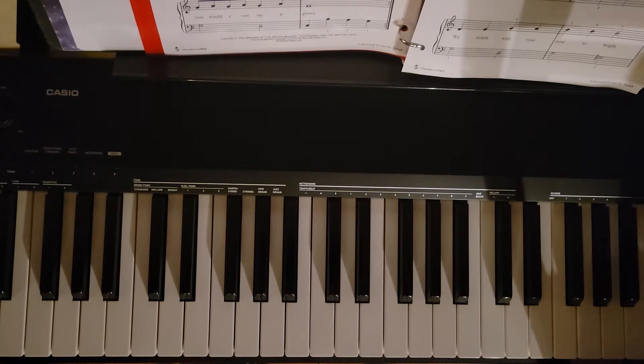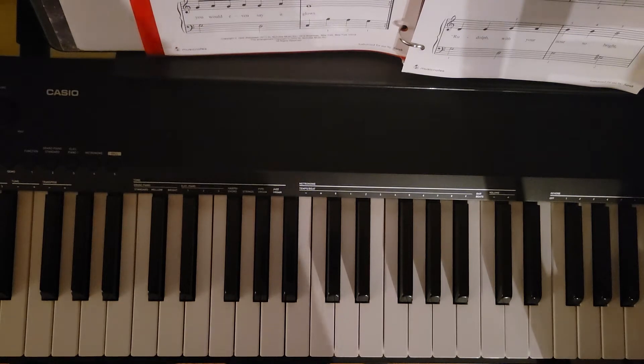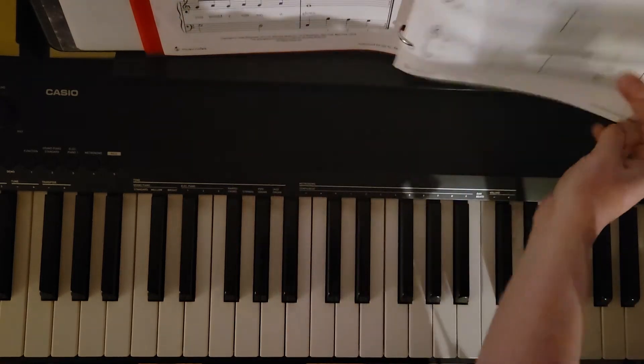We are going to dissect this a little bit, kind of break it down, and then put everything back together. So we'll start with the roadmap, then the right hand, then the left hand, and then both hands together finally. We will start at the beginning of the piece. We do have a first and second ending structure. We will play through that first ending, repeat back to the beginning, and then go through again. The second time we will skip that first ending, go straight into the second page, and then play through all the way to the end.